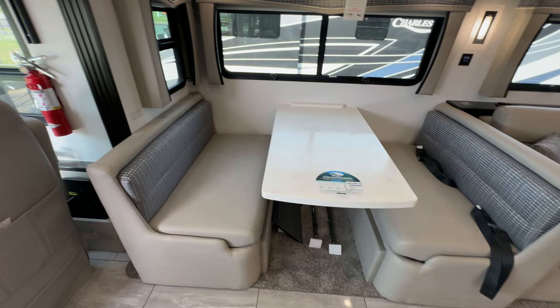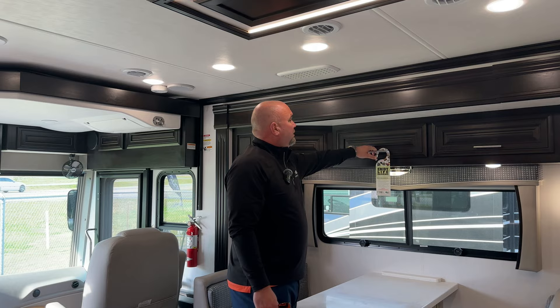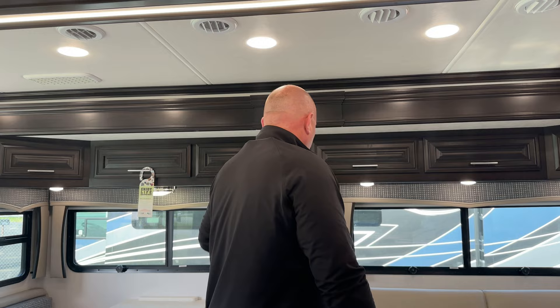Alright guys, welcome inside. Right over here you've got your booth seating, which will fold into a bed. There's all kinds of storage throughout this coach. You ought to feel this leather — it is some soft leather. We know throughout the years there's been some issues with the leather in these coaches; there's been about an eight year bad run on them. They have corrected that with new material, so that is not an issue anymore. These are holding up very well.